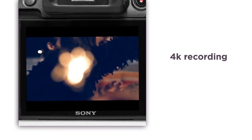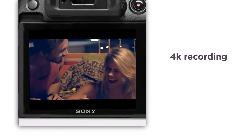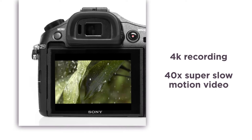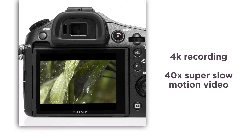Record 4K videos straight to the memory card at up to 4x the resolution of HD, creating incredibly detailed and realistic movies. The 40x super slow motion video allows you to capture the hidden wonders around you without any distortion — great for action replays.